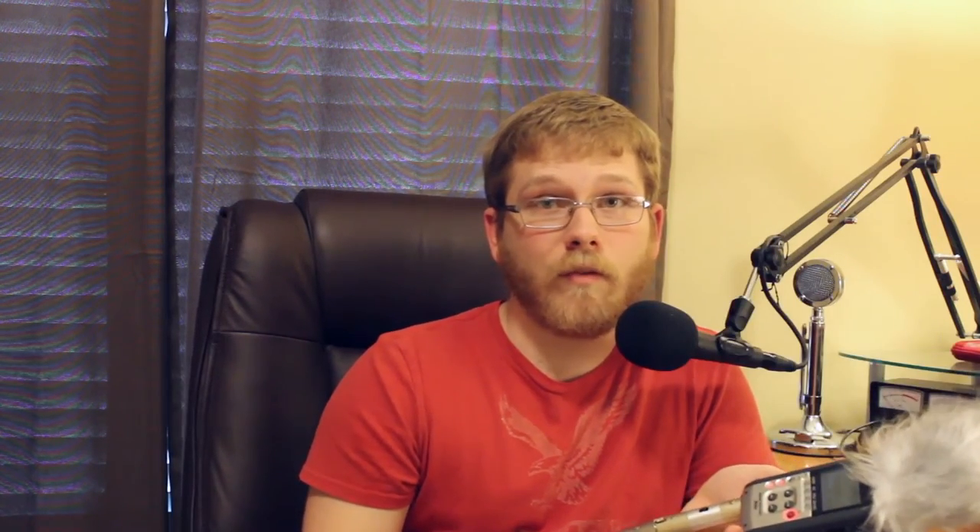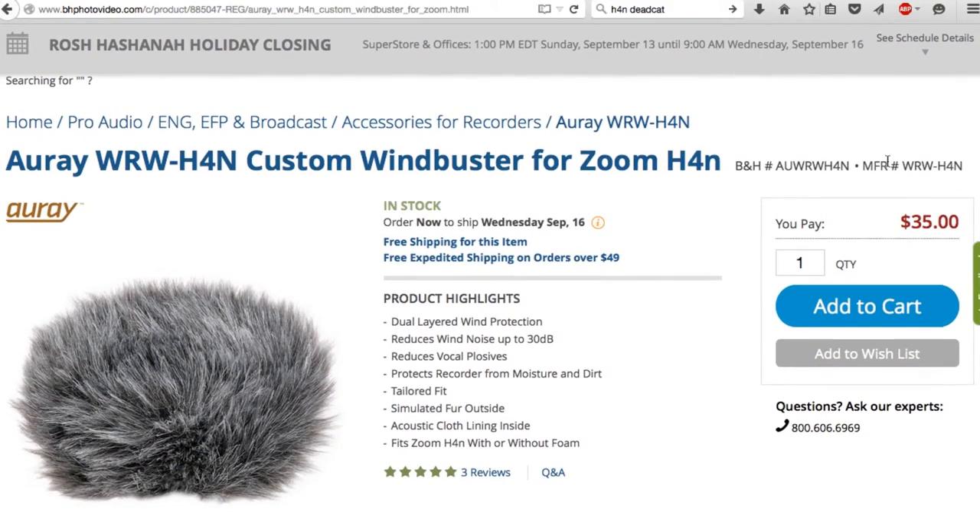You can see that the Movo WS2 blocks pretty much all the wind from getting to the sensitive microphones on top of the Zoom H4n. Other windscreens that cost about four times as much may do a lot better, but for what I needed it for, for ten dollars, it does just fine. Thank you guys, and I hope you enjoyed.